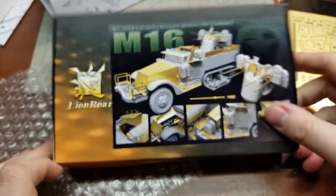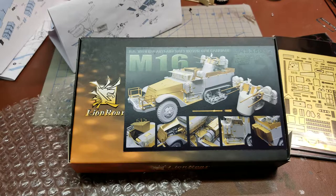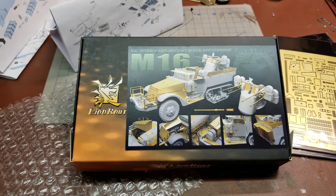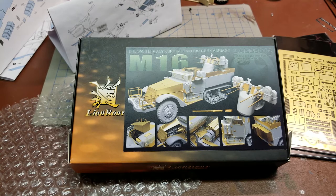It's definitely a kit for an experienced modeler or somebody who will be basically building this as a long-term competition model. This will definitely enhance the original M16 — those are great models to begin with — but this just adds that extra level of realism with the super thin sheet metal, all of the additional bracing, and the metal barrels. All of that will really make this an award-winning model; it'll just take time to do. Hope you've enjoyed a look into the Lion Roar M16 super detail set for Dragon models.